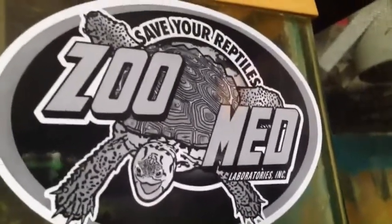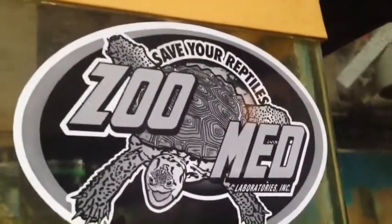My favorite Zoo Med sticker of all time. Anyways, let's get on with this. I love these combo domes — they're the best domes I've ever used.